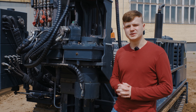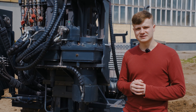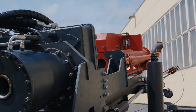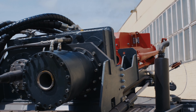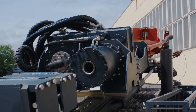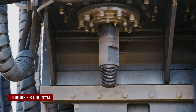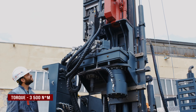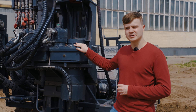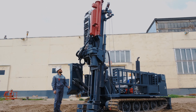The drill rig UGB series 900 can be completed with different rotary heads. In this case there are two rotary heads: one single motor with a pass-through spindle bore, and the second is also a single motor but with a hydro hammer. The maximum torque for both rotary heads is 3500 Newton-meters. The rotation frequency is 135 RPM for the first head and 67 RPM for the second.